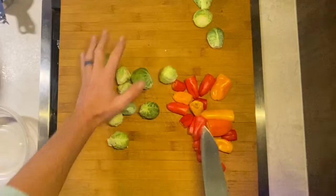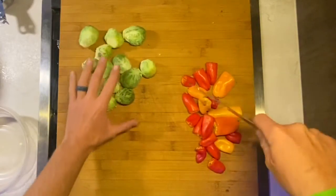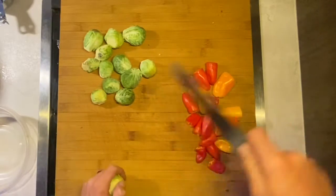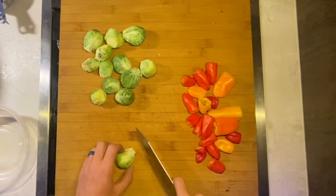I'm going to do a real thin slice here on the brussels sprouts so they cook up a lot faster, same with the peppers. I'll just throw them right into the iron skillet with it nice and hot and some oil, salt and pepper, and they're going to cook up real fast. So I'm going to go ahead and give these a quick slice.